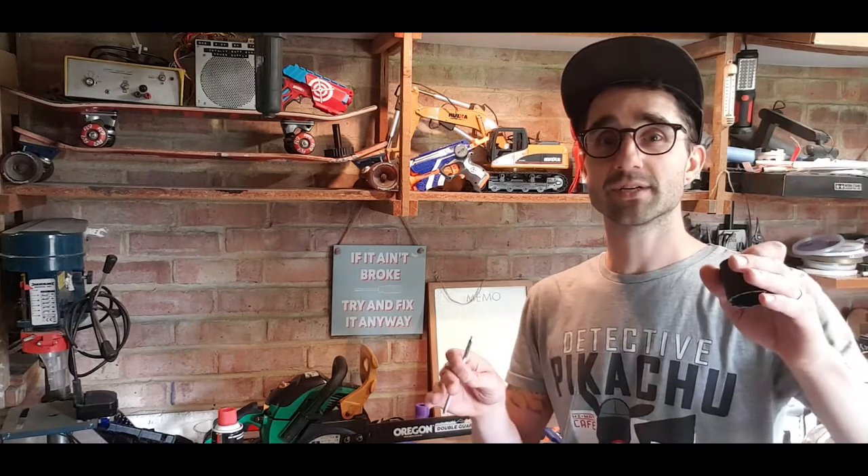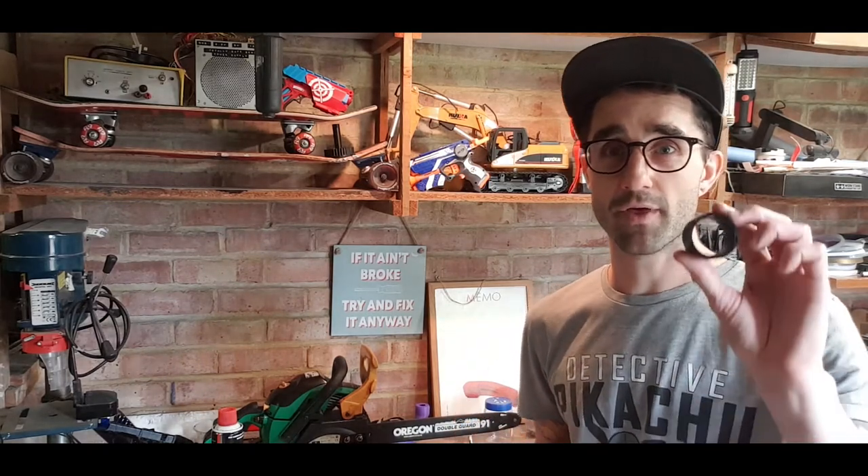Hello Internet and welcome back to Fix It Anyway, the show where we create solutions to problems that don't exist. So what are we doing today? Well we're doing something very exciting. We're 3D printing Nerf plunger tubes — not the plunger rod, not the blaster itself, the plunger tube.